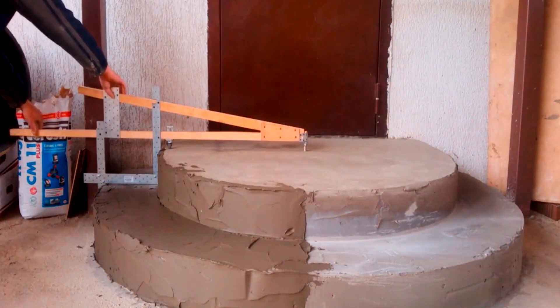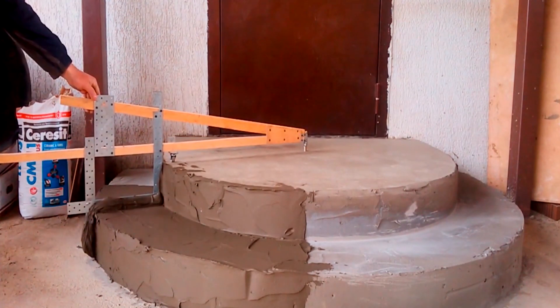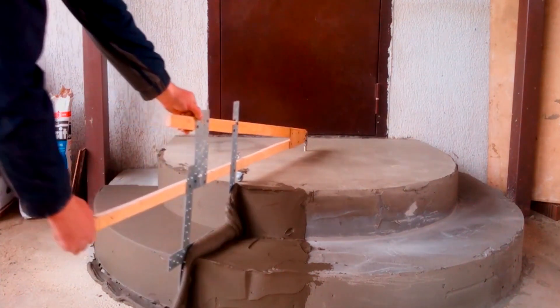Hello and welcome back! Today I'd like to start with a rather interesting stencil that you can use to plaster cylinder shaped stairs or other cylinder like structures.